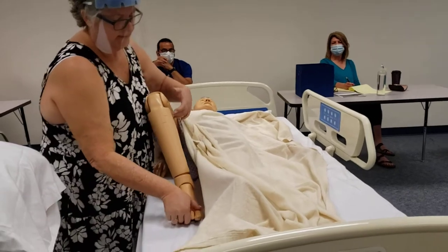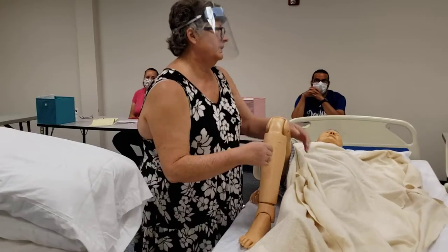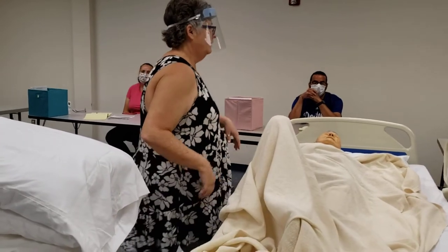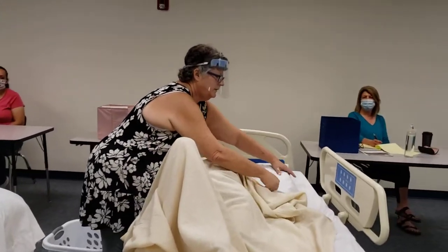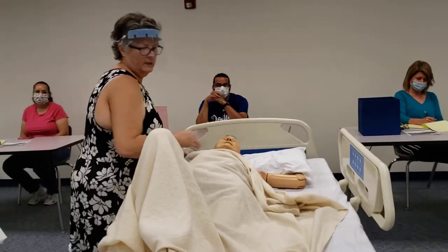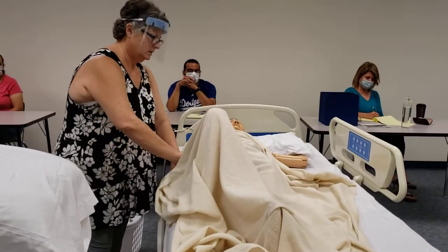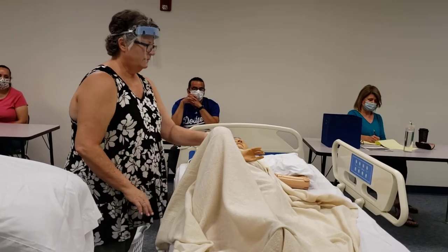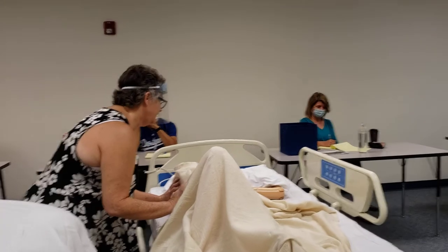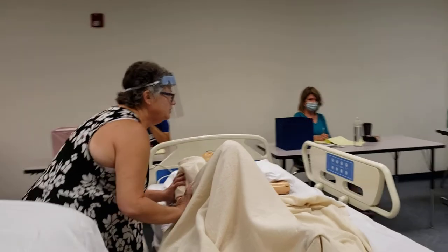So what I'm going to do is bend his knee. I don't recommend that you uncover them at the red cross, but I want you to see what I'm doing. And then we're going to have them make the stop sign. Bring this arm out. So on the count of three, I'm going to turn you over — I want you to hold on to the side rail. Ready? One, two, three.